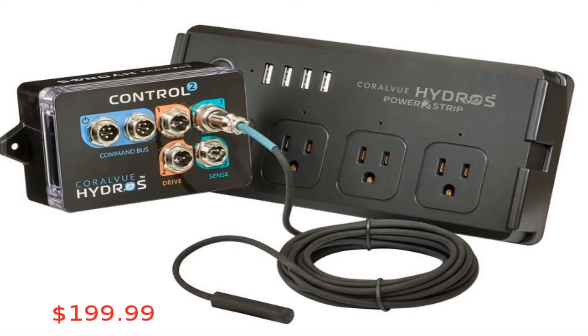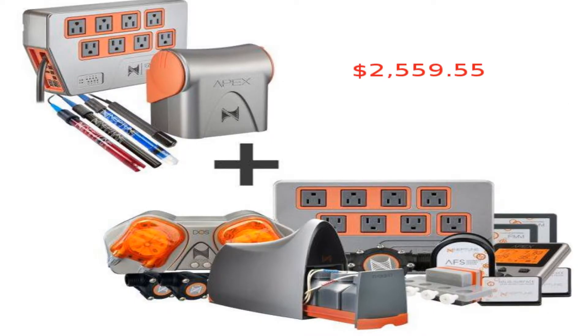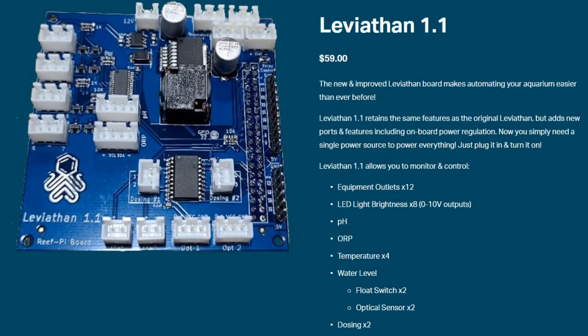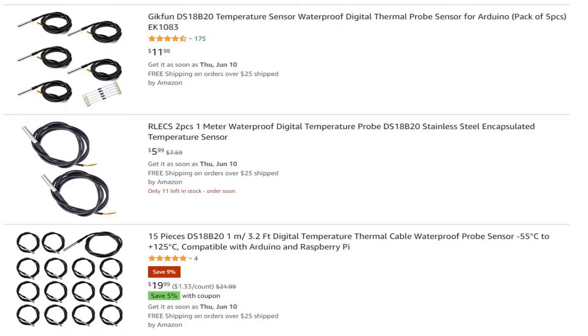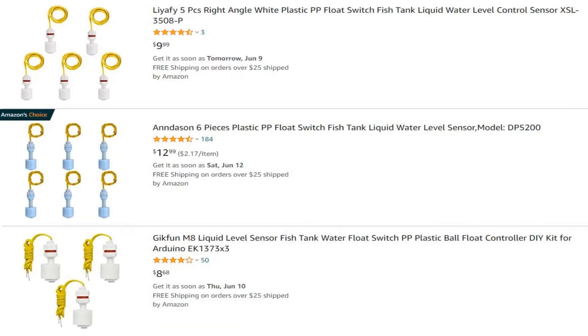Current aquarium automation solutions set you back hundreds of dollars just for the absolute base model, then require you to purchase their proprietary hardware with huge markups. Leviathan 1.1 throws all of that out the window, coming in at only $59. Not only is it affordable, you can pair it with generic sensors and pumps from Amazon, eBay, or your local aquarium store. We do have a recommended equipment list if you want to be sure it's compatible, but Leviathan's goal has always been to make things as easy and open as possible.